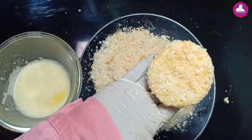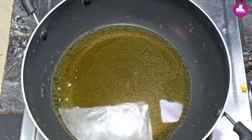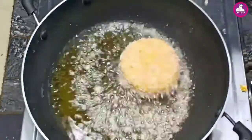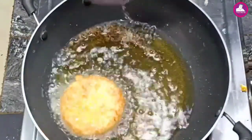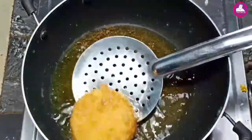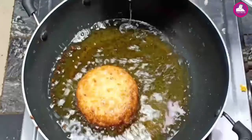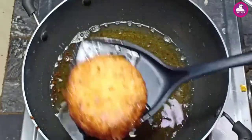I am going to fry the oil in the pan. I'll put it in the next one. Let's fry it. Now it's ready to fry.